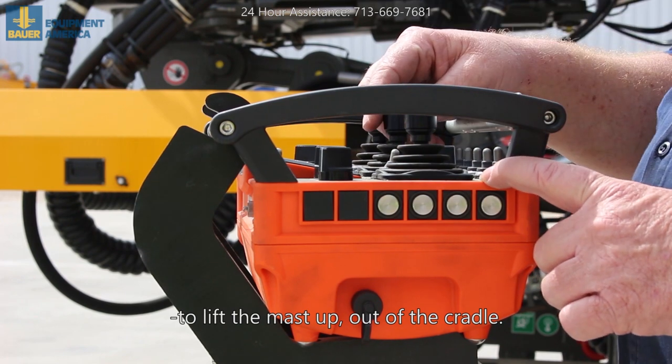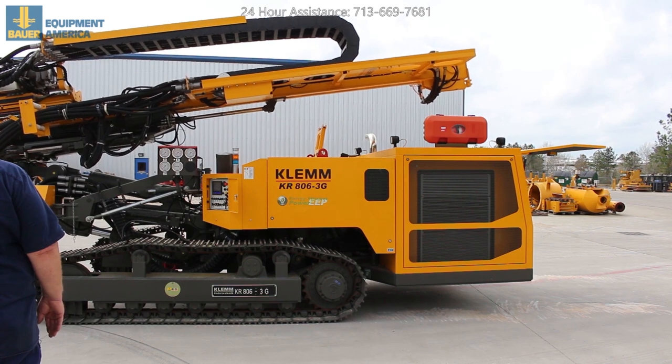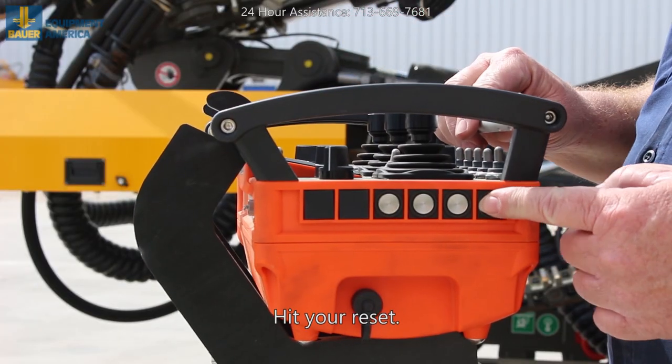Lift the mast up out of the cradle. When you're ready to tram, go back to position one. Hit your reset.